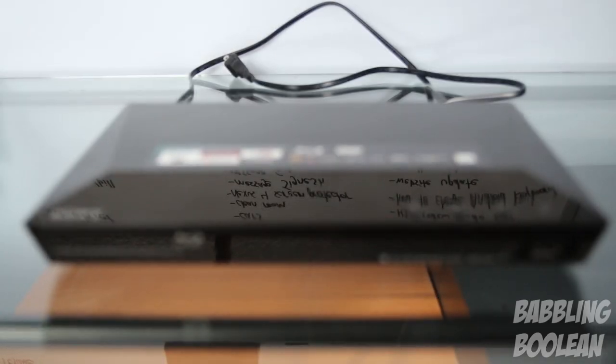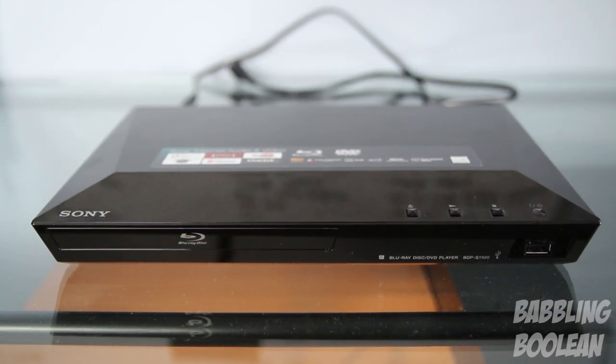While the device is on it consumes only 8.8 watts of power, and while it's off it only consumes 0.2 watts of power.